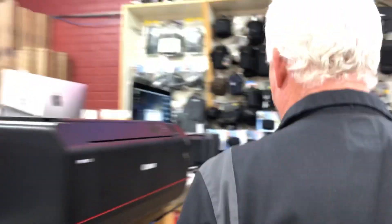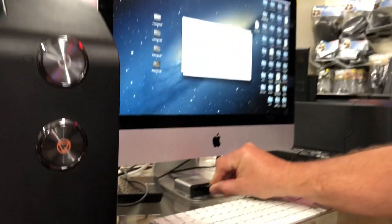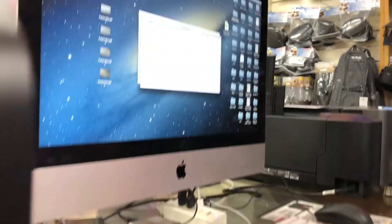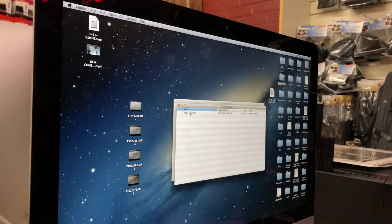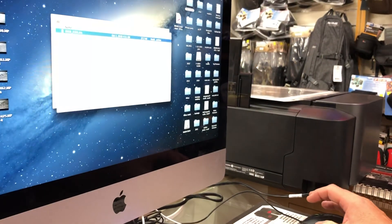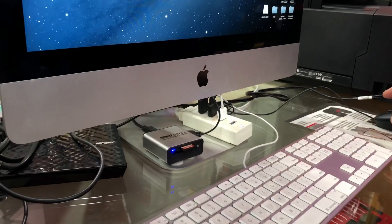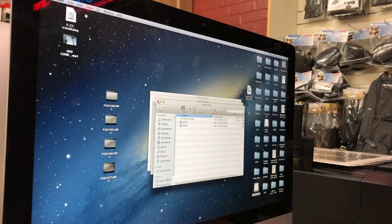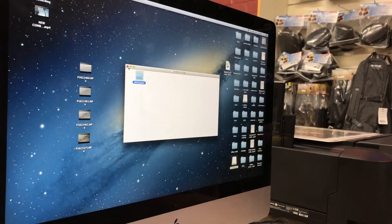Now we're going to go over to the computer where I have downloaded from the Nikon, Canon, Sony, Panasonic, or Fuji website the current firmware for this camera. I'm putting the memory card in my card reader. Here I have the firmware and I'm going to drag it into the memory card — very simple process. So you can see here in the memory card, there's the firmware. I'm just going to eject this.